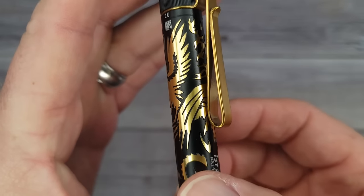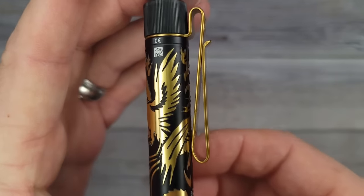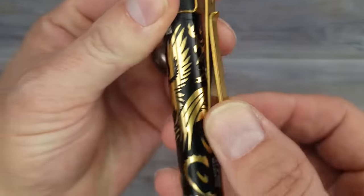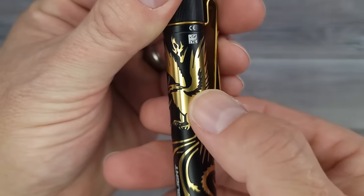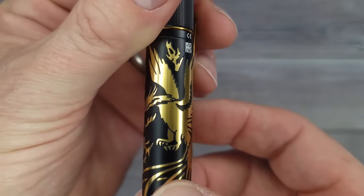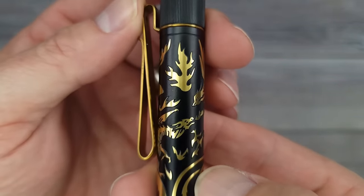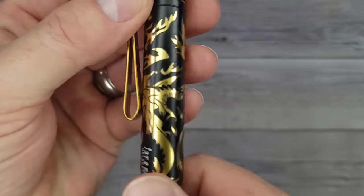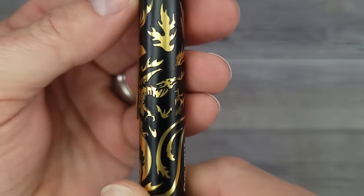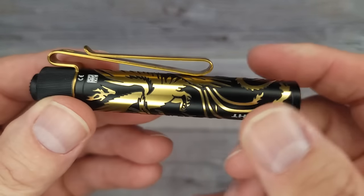The I3T2 Dragon and Phoenix in golden black. If you look here, this is the phoenix — the tail coming up to the wings — and right underneath it is the dragon. When I saw how intricate this is, I was very surprised at the price. These bad boys are $24.